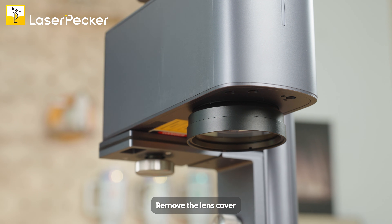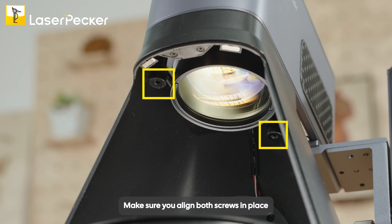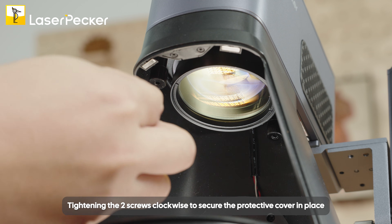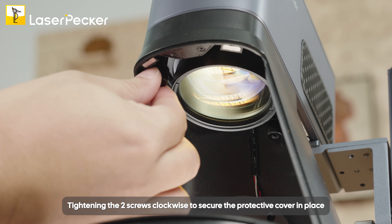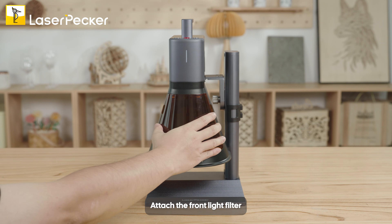Remove the lens cover. Place the protective cover under the laser unit. Make sure you align both screws in place, tightening the two screws clockwise to secure the protective cover in place. Attach the front light filter.